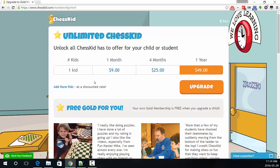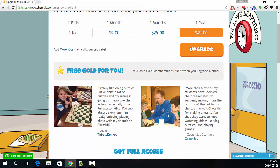The reason why you might want a gold membership on Chess Kid is that it allows you to solve more than four puzzles a day. It also allows you to watch the full feature videos with Grand Masters and Fun Master Mike. That's why my brother always wants a gold membership. That's why it's really fun to get a gold membership.